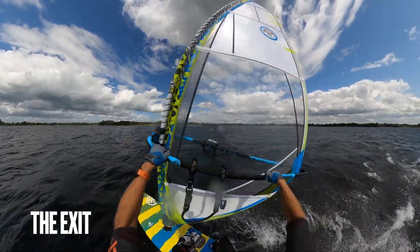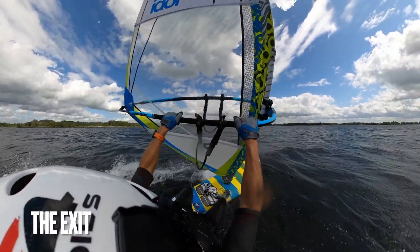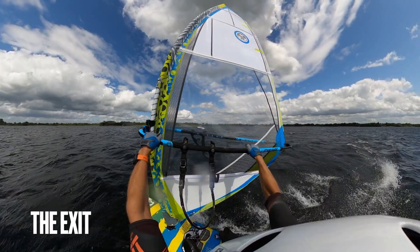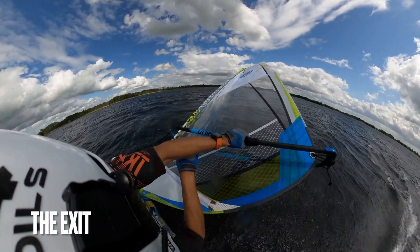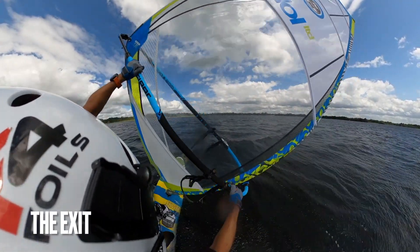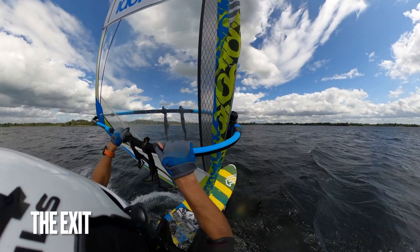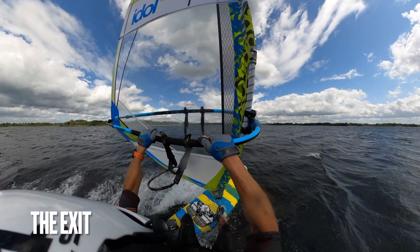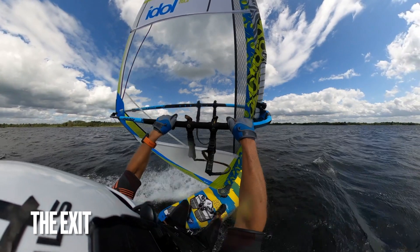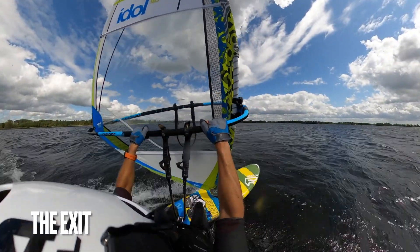From this angle it's easier to see the foot switching after the duck. After the duck you'll have the sail in front of you — pull it already to the new side and look past your mast into the direction of the turn. Switch feet: front foot out of the strap, place it next to your back foot, old back foot in front of the foot strap. Power up by sheeting in and getting low on a slightly downwind course, and sail away.